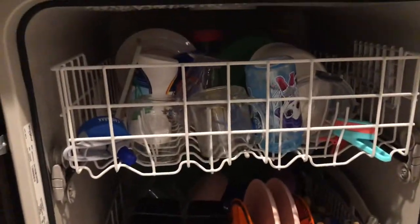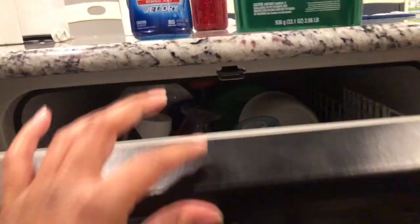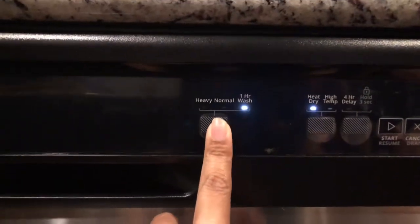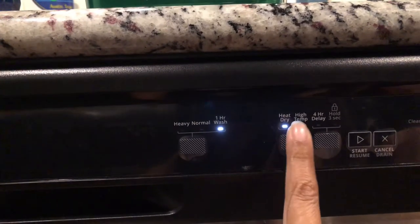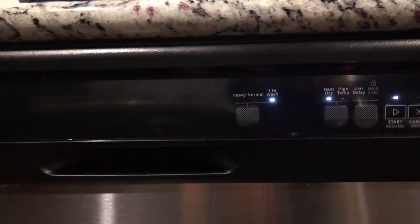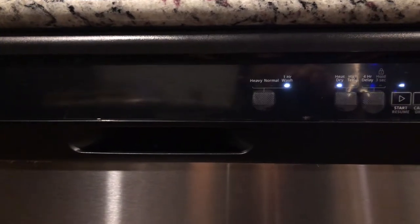I'm going to close it on up. You can see I have a full rack of dishes — that's peanut butter on there, so we'll see how well this guy washes as well. I'm going to close it up and set it on a one hour wash. It is on heat dry, so we know that's turned on, and then I'm going to push start and we will see how it finishes. I'll check back with you in about an hour.